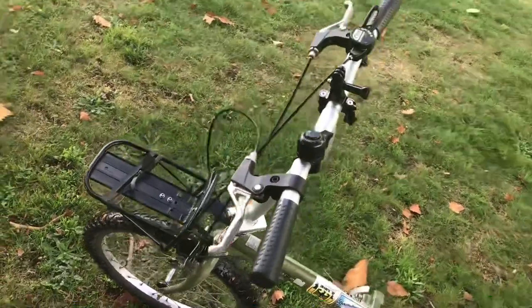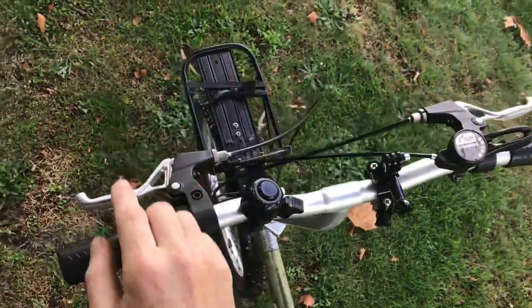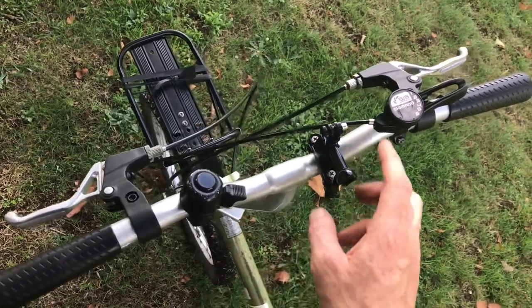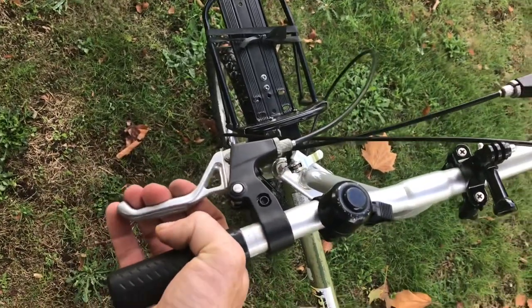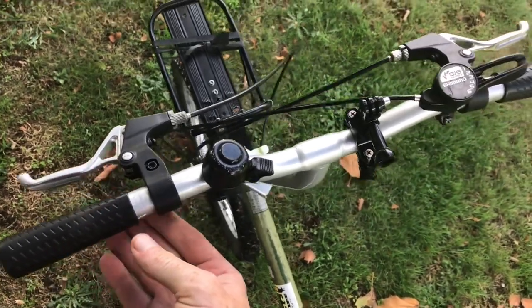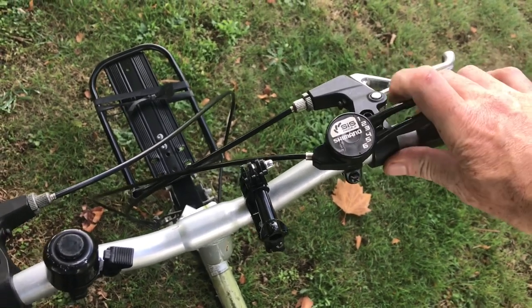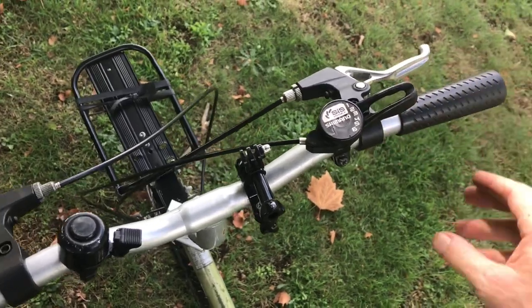The controls up here — nearly everything's been replaced. I think the rubber hand grips are the originals. I've added the bell, a GoPro mount, and these neat alloy brake levers — I like them a bit better than the plastic ones that originally came with it. And then I've added the six-speed Shimano lever shift, which works great.